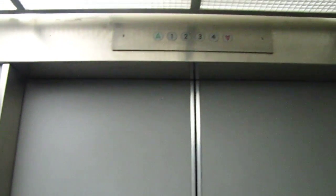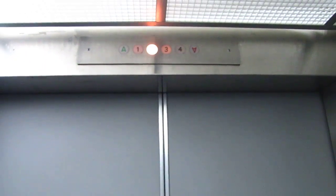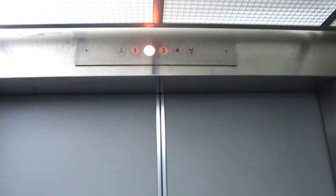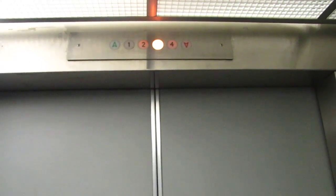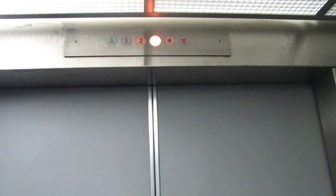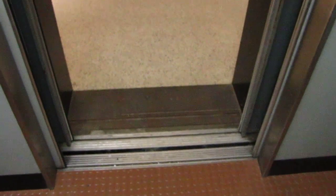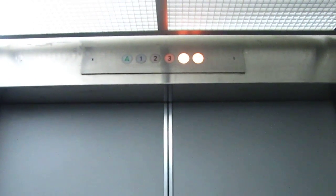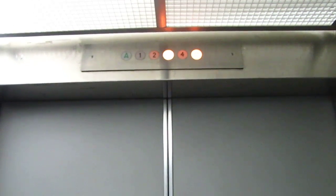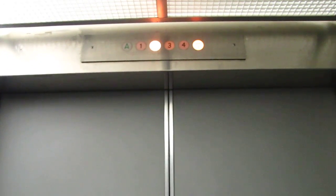Let's go to floor 4. Pretty big jolt when it starts. Smooth going up. Should be bouncy going down — and yes, pretty bouncy.